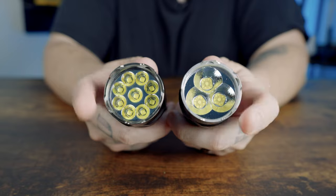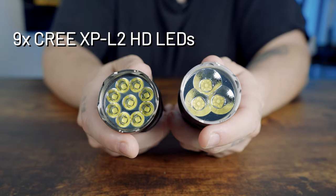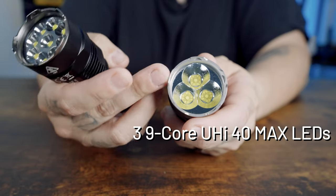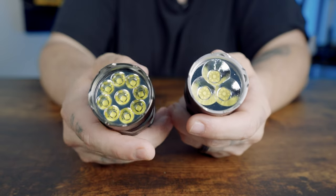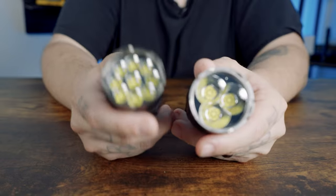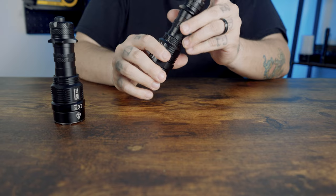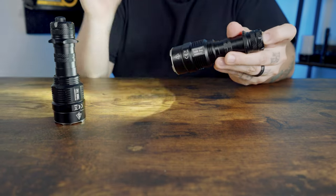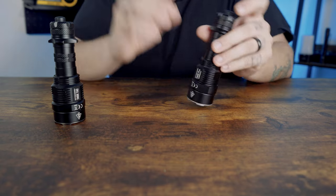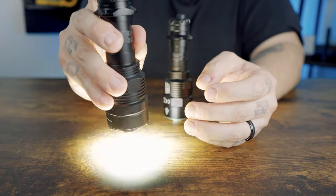The TAC uses 9 Cree XP-L2 HD LEDs versus the Pro's three 9-core UHI-40 Max LEDs, giving the Pro 27 cores total versus nine — resulting in a much vaster throw. The TAC also does not have a sensor protection function, which the Pro does have — important for protecting yourself when blasting lumen shield.